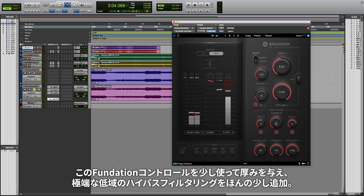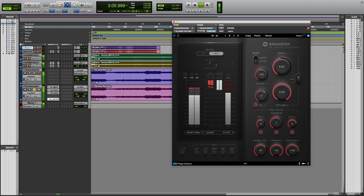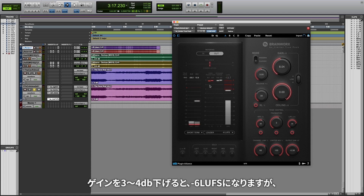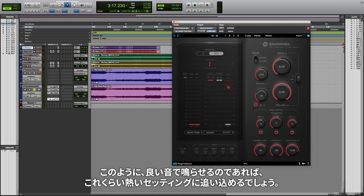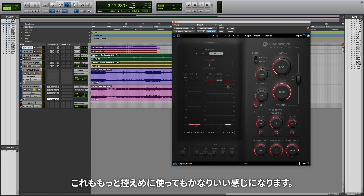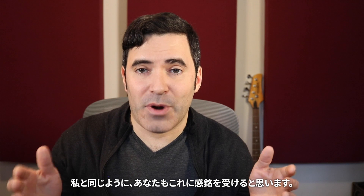A little bit of the foundation control in here to thicken things up, a tiny bit of extra high-pass filtering of the extreme lows, and a little bit of the XL control for extra richness and harmonics. I'm pushing this thing pretty hard — you're seeing it do 3–4 dB of gain reduction, bringing us up to negative six LUFS, and still sounding pretty clean and idiomatic for the genre. If it can sound good pushed this hard to settings this hot, chances are pretty good it's going to sound great when used more conservatively as well. Obviously the best way to hear this is side-by-side with your own favorite limiters — put it up to the SIP test. I think you're going to be as impressed by this one as I was.